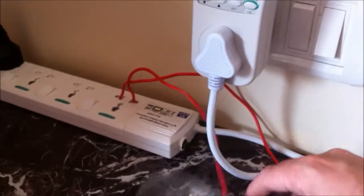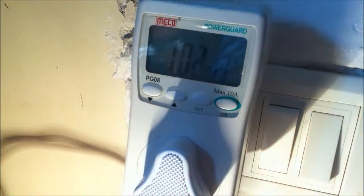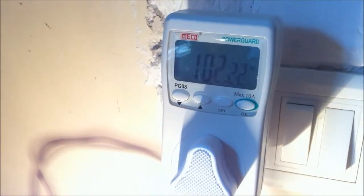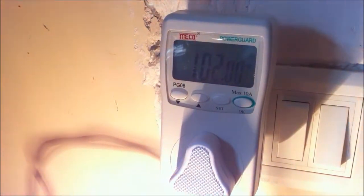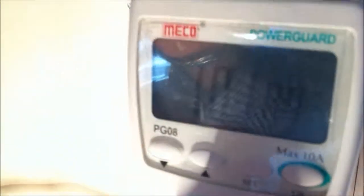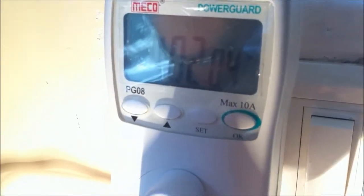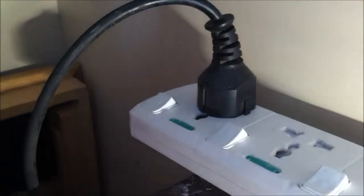Now to check how much the bulb consumes, I'm going to turn on the bulb. You'll see that the reading quickly climbs up to 102 watts. It's 102 watts. Now, the grid tied inverter is currently in the off mode.